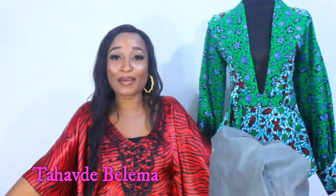Hello everyone, how are you doing? Welcome to my channel. My name is Tahafdeh Belema and you are welcome to today's tutorial.